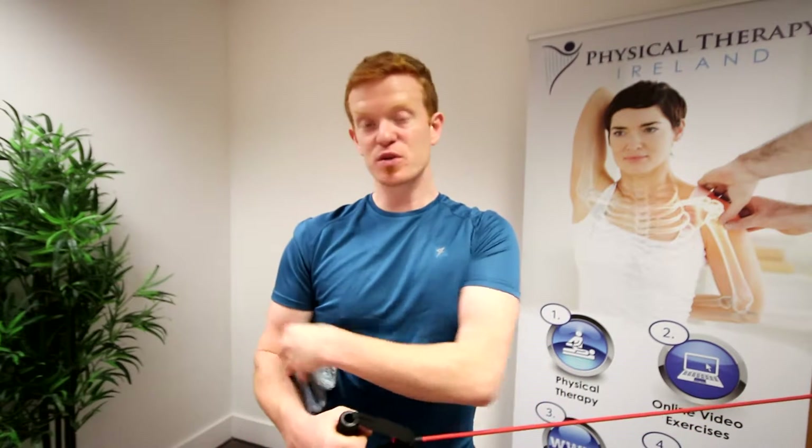For this exercise we're going to strengthen the external rotator which is known as infraspinatus. We're going to fold up a towel and put it by our side. Our elbow is going to stay by our side as well, gently pushing the towel into our ribcage.